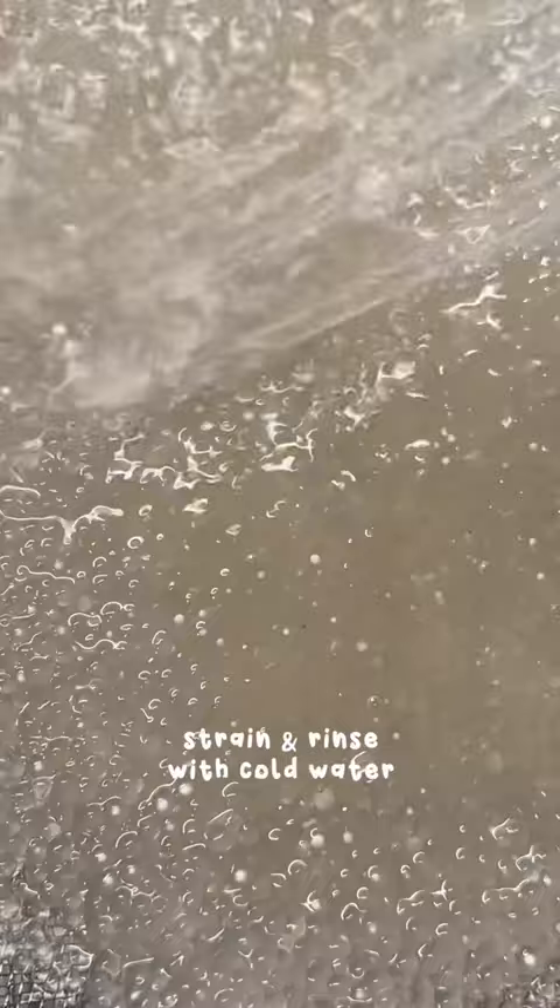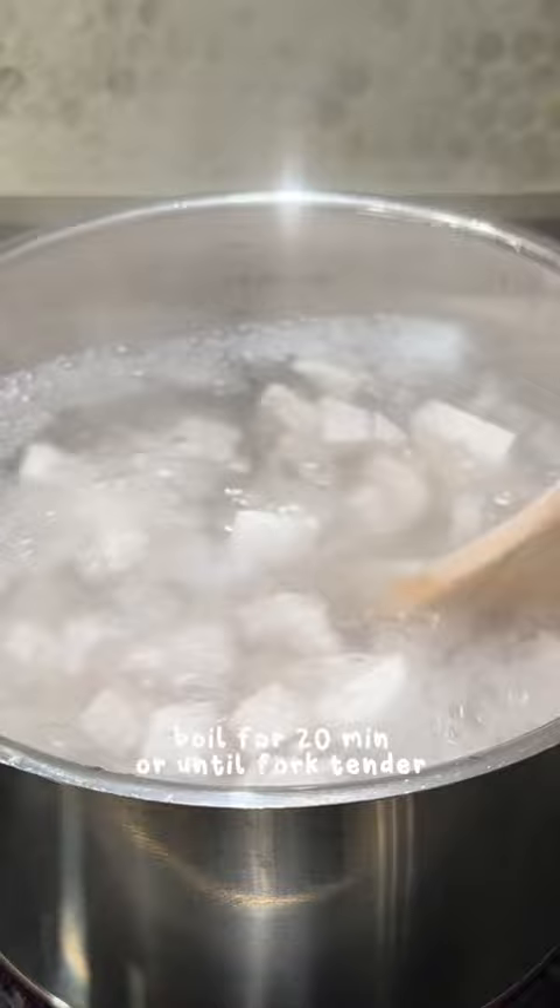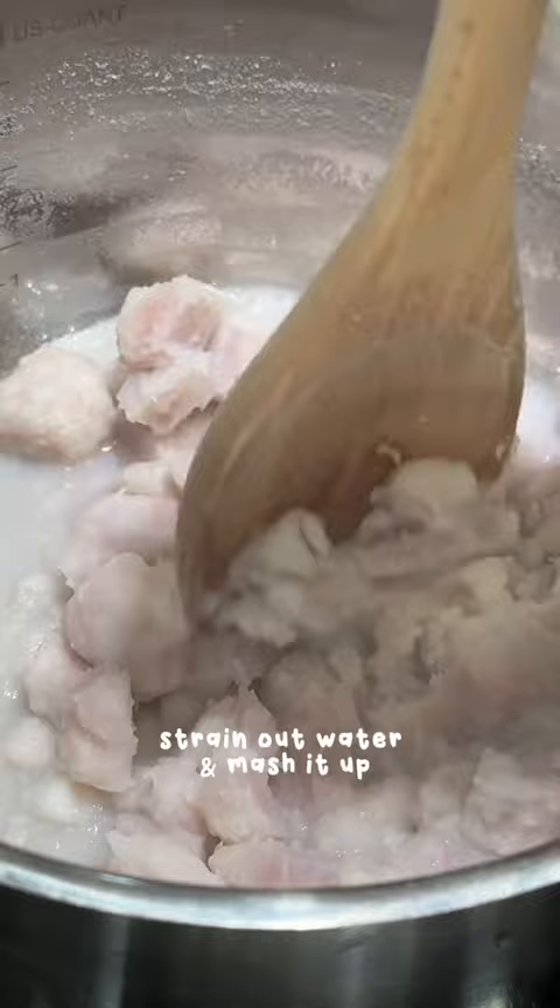Then peel and dice your taro into cubes and boil it for 20 minutes or until fork tender. Strain out the water and start mashing it up. I like to keep it a little chunky so there's extra texture from the taro chunks.